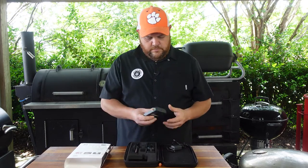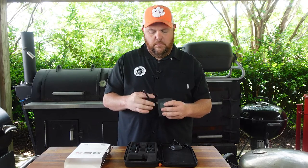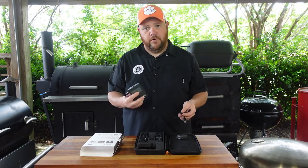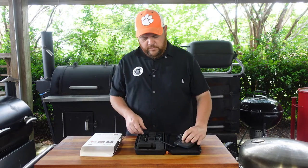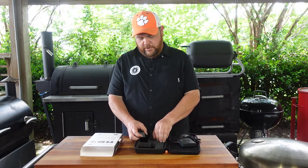The way it works: you take the bridge, put the antenna on it, and plug it into a power source. On my Rec Tec pellet smoker it's got a plug in the back — pretty easy. If not, use a drop cord. It comes with these two meat probes — the Meat Stick and the Meat Stick Mini.